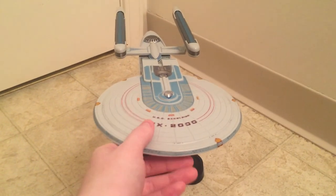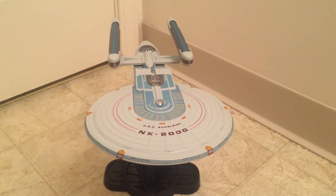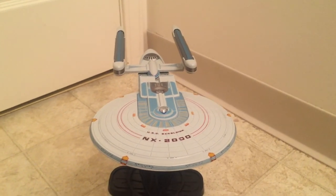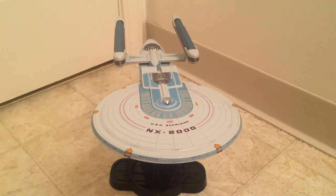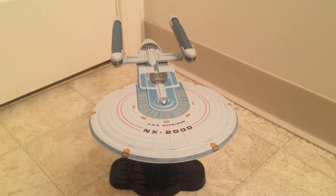That was it for the sounds. I'm pretty sure it has all the sounds they could have possibly put on the NX 2000. There aren't many, but the NX 2000 didn't really have much screen time in the movie, so they put on there everything that they could. Overall, it's a pretty good ship — I do like the lights, the sounds, and the paint job.